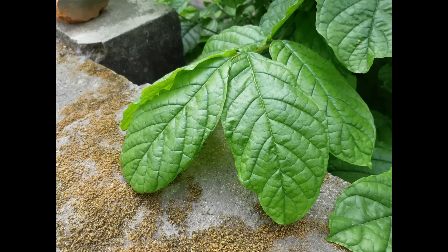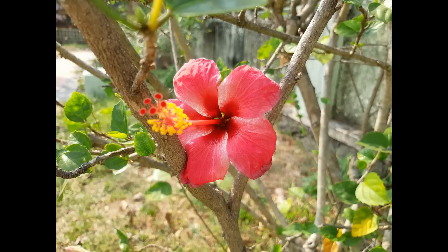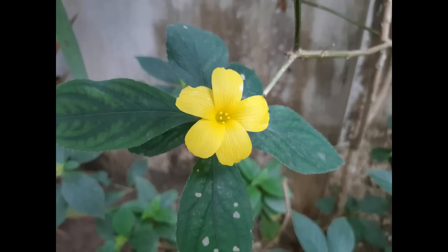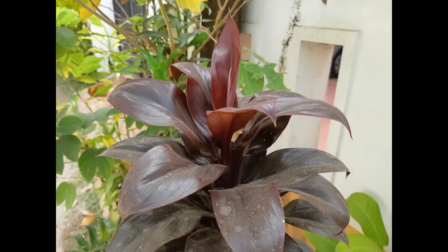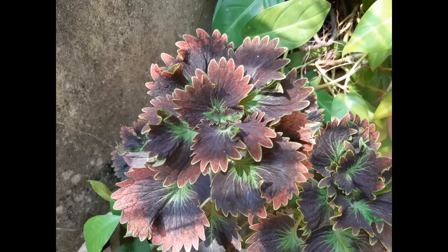Looking at close-up images, the details look pretty good — some shots taken with the rear camera are really impressive, with excellent detail and sharpness. However, at times color reproduction was not very accurate in close-up images. Overall the camera does a quite good job considering the price segment, but it is not class-leading or the best in this price range.